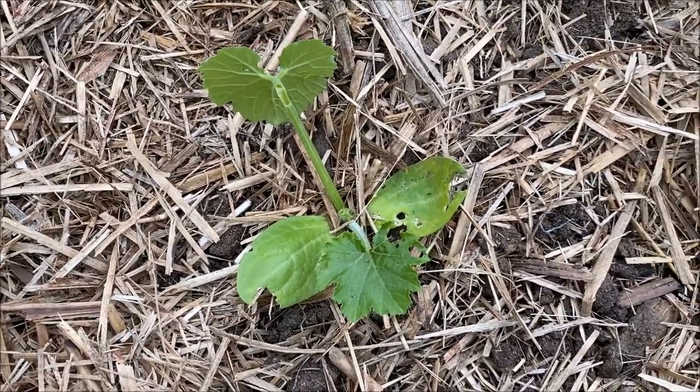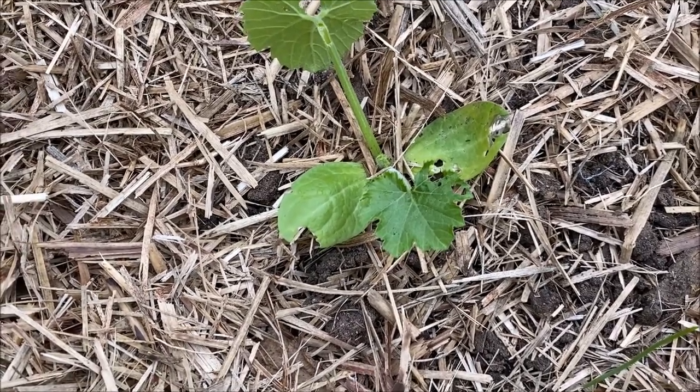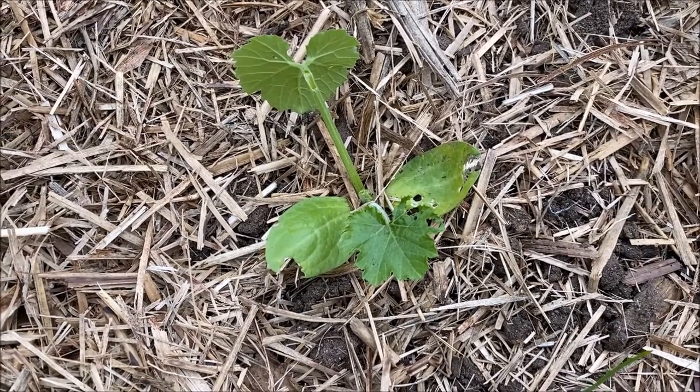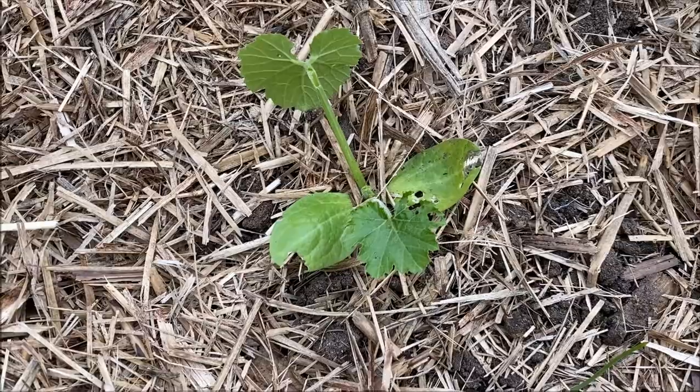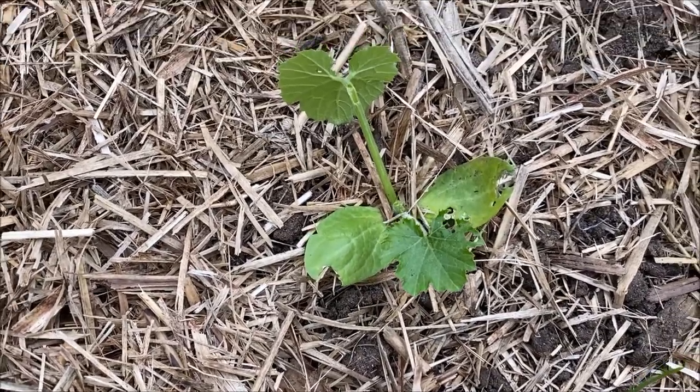I've got earwigs — awesome. I'm going to have to address that. I'll come out tonight and have a look so I can hopefully show you the earwigs. I'll set some earwig traps — I might actually set one today. We'll do an earwig trap today and I'll show you what I use for them.